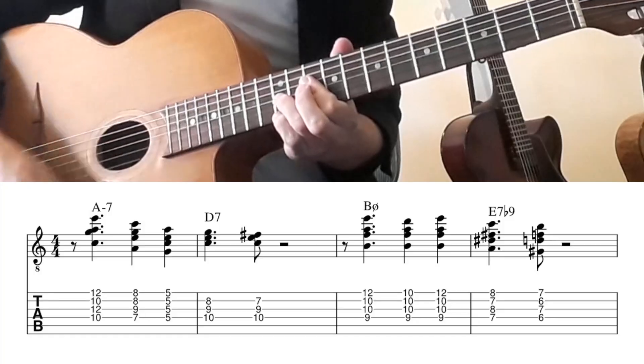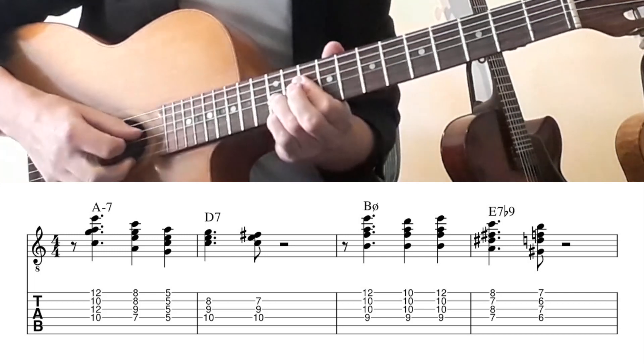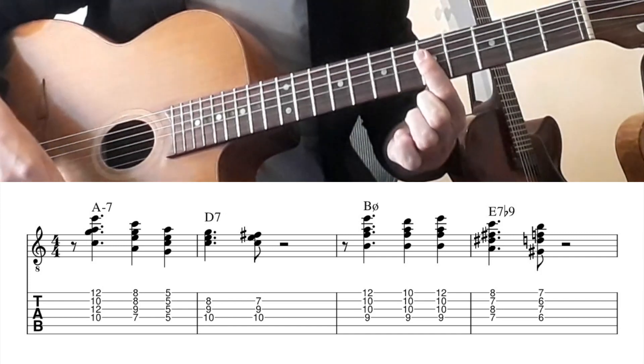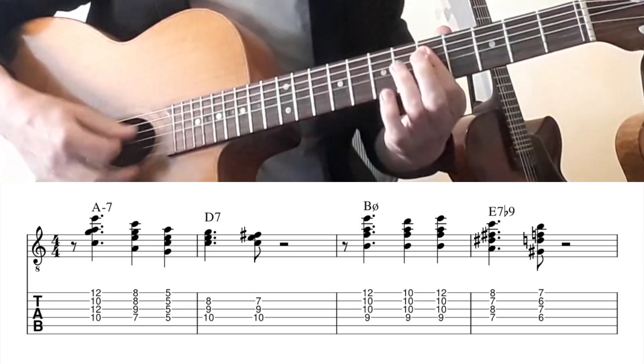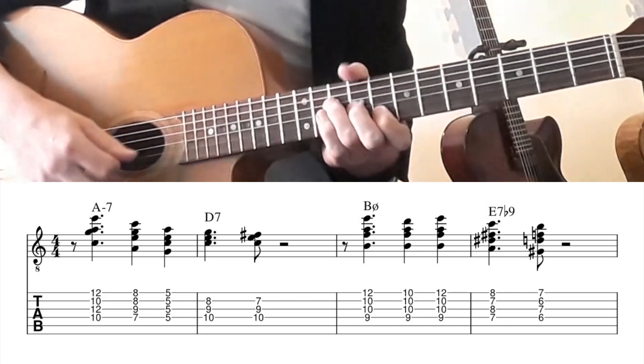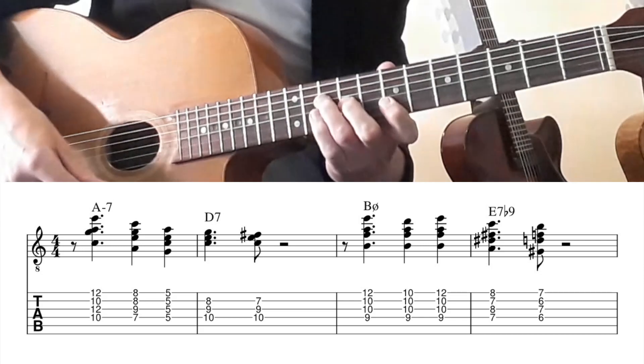For the big band ending I made, I used small chords starting on the A minor 7. So this is an inversion — all A minor 7 chords. This is also an A minor 7 chord going to D7.